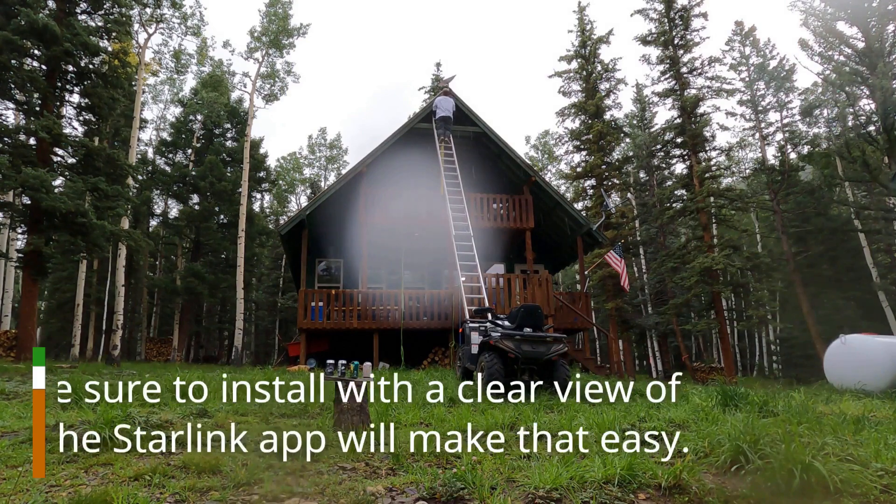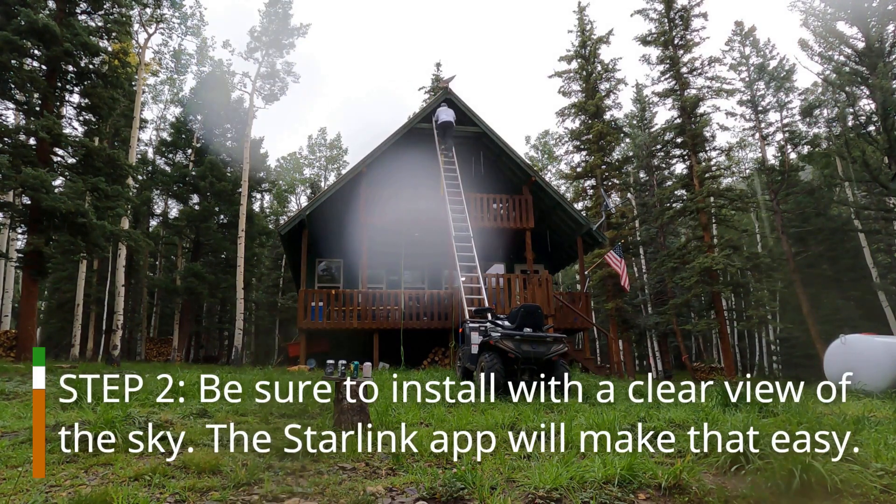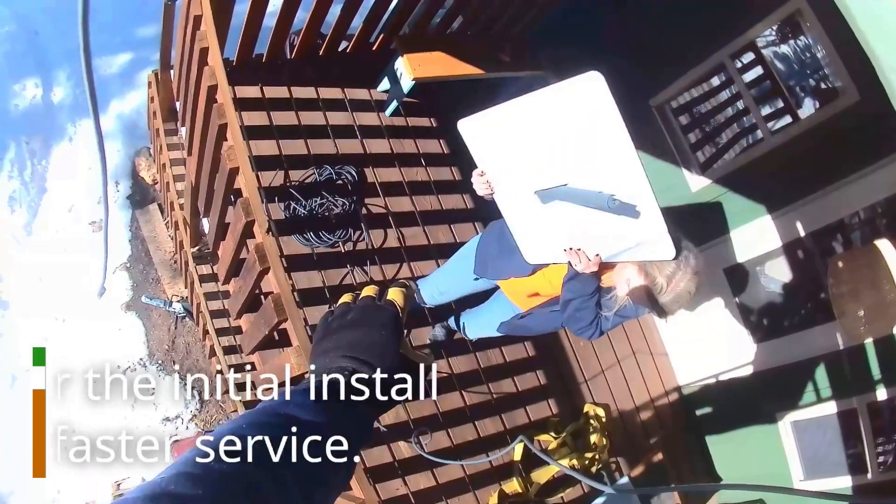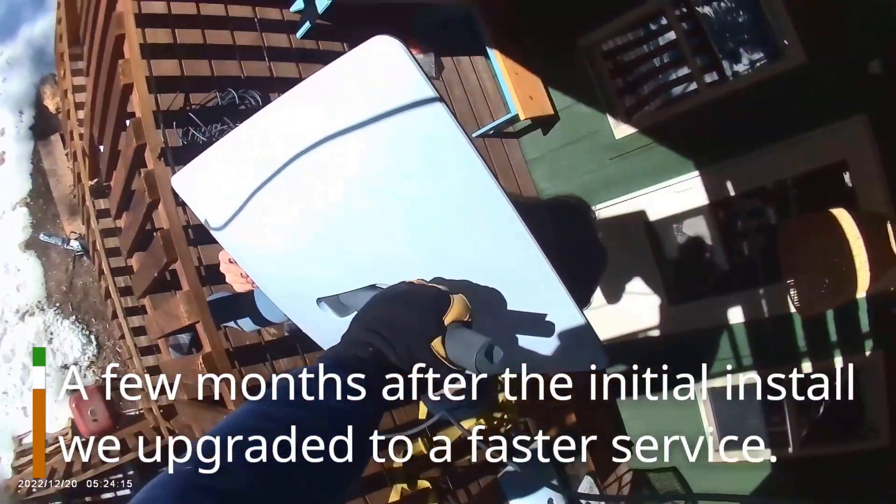Step 2: Be sure to install with a clear view of the sky. The Starlink app will make that easy. A few months after the initial install, we upgraded to a faster service.